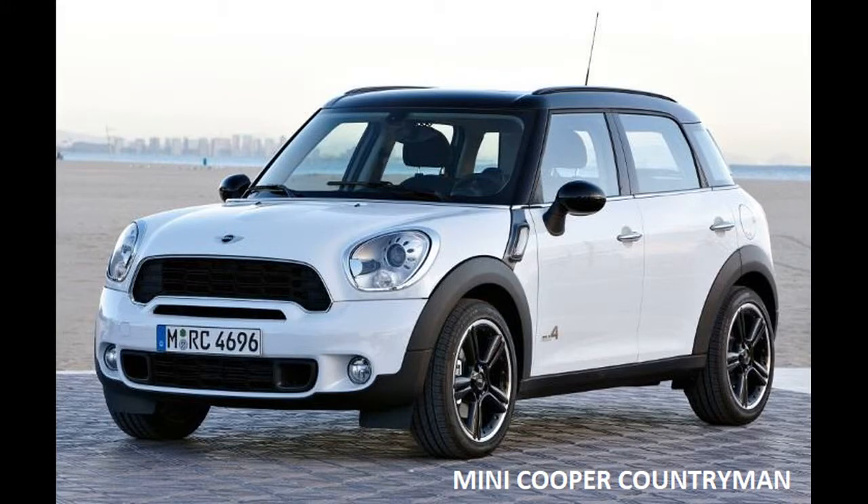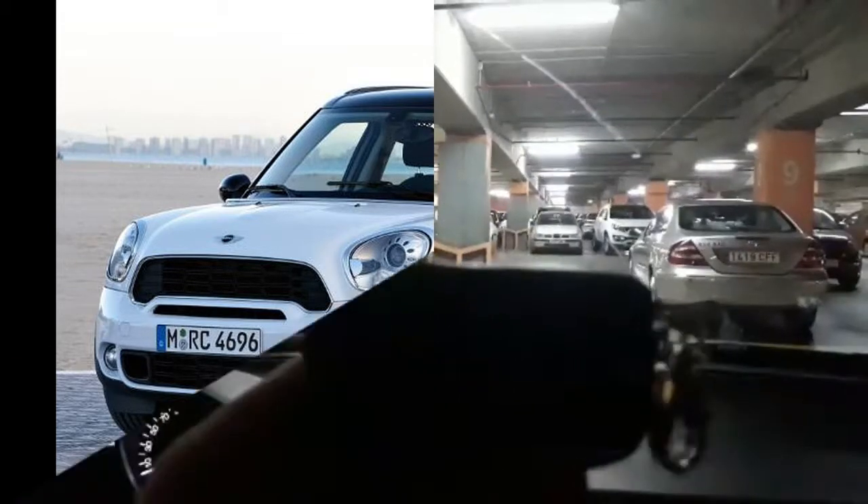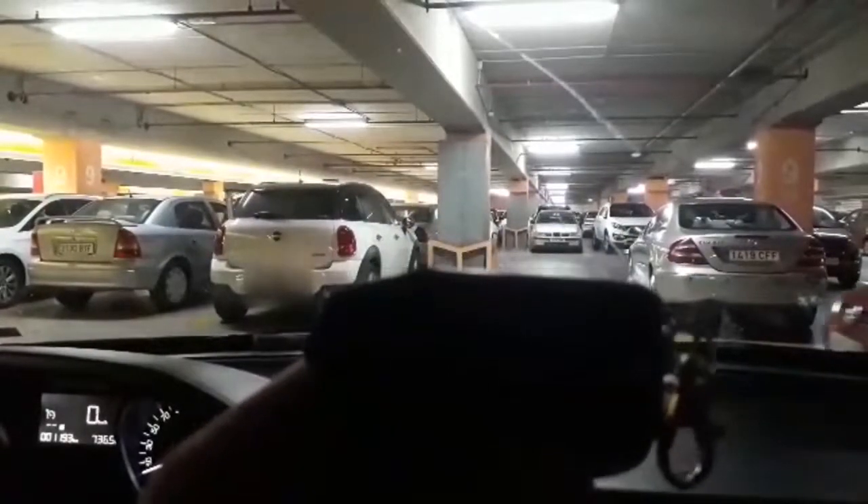Now we check the tester with the Mini Cooper Countryman. This is the Mini Cooper Countryman car. The test is conducted from a car that is about 15 meters away from the Mini Cooper Countryman being tested.